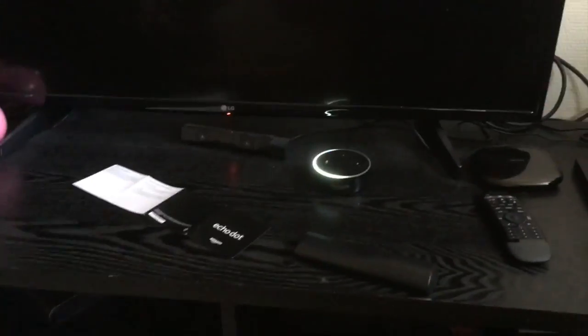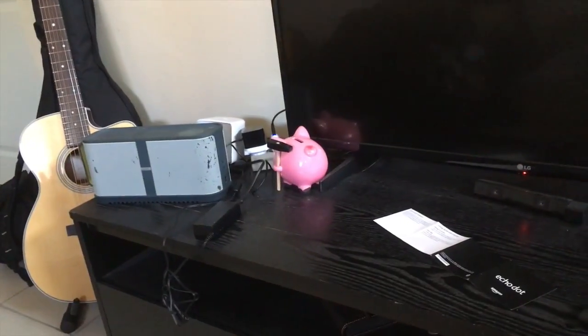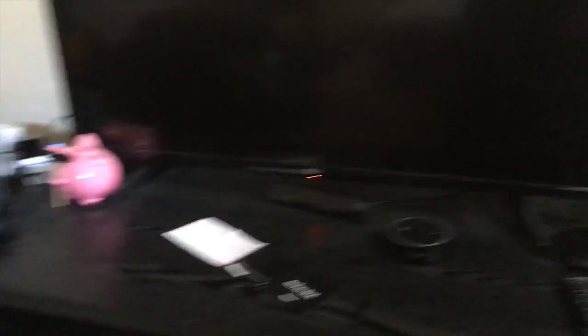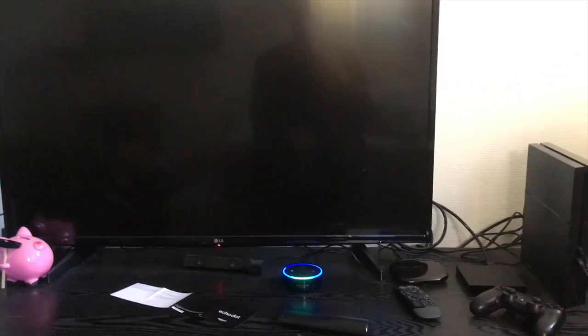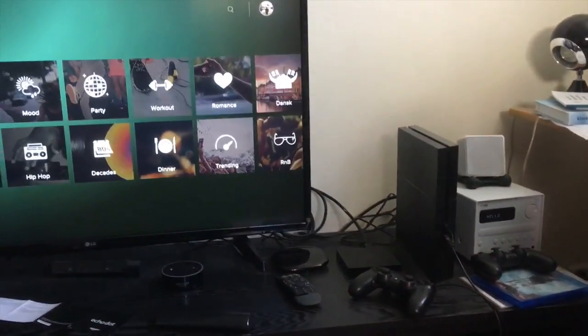As you can see it works pretty well, even with the speakers already going — that's a good feature. 'Alexa, turn on the TV.' — [TV turns on]. Yeah, that's basically what I've figured out so far.